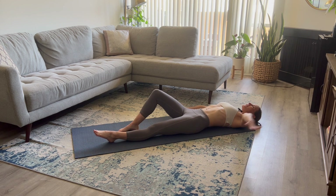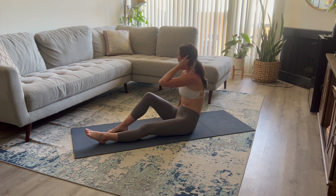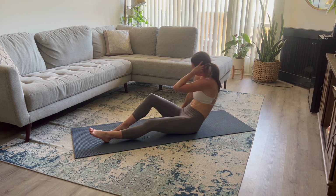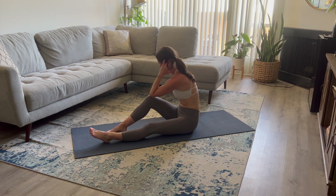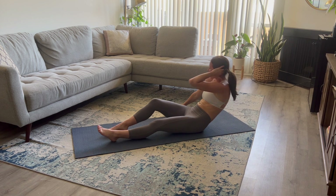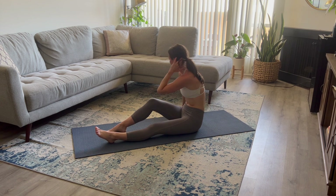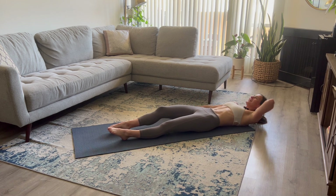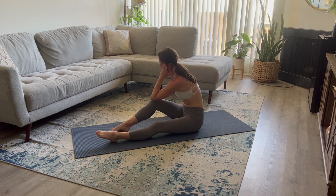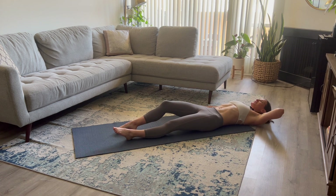Switch that arm and leg out. Left hand now goes behind your head. Feel free to do your beginner or the full sit-up — choice is yours. Take a deep inhale. As you exhale, sit all the way up, knee to elbow. Make sure you can hear my breath so that you time this perfectly. Three more. Two. Last one. Beautiful job.